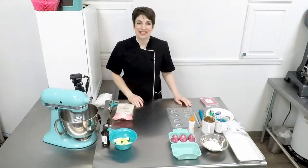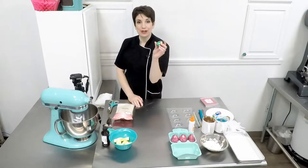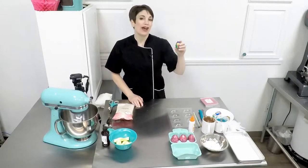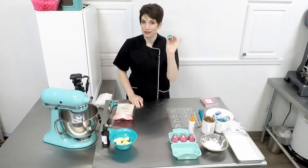Hey everyone, Natalie here of Artisan Cakes. Today I thought I would show you how to create the equivalent of that ooey gooey Easter egg that's only available once a year. Well, now you can have access to this any time of the year, any time you so desire.